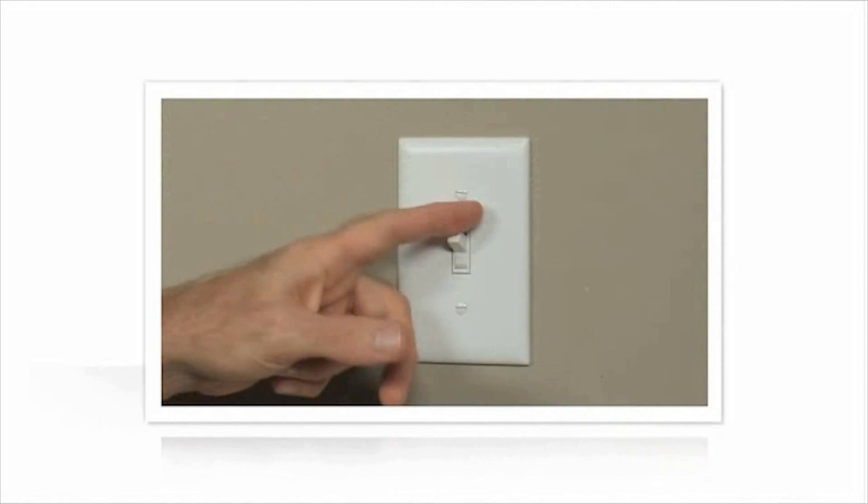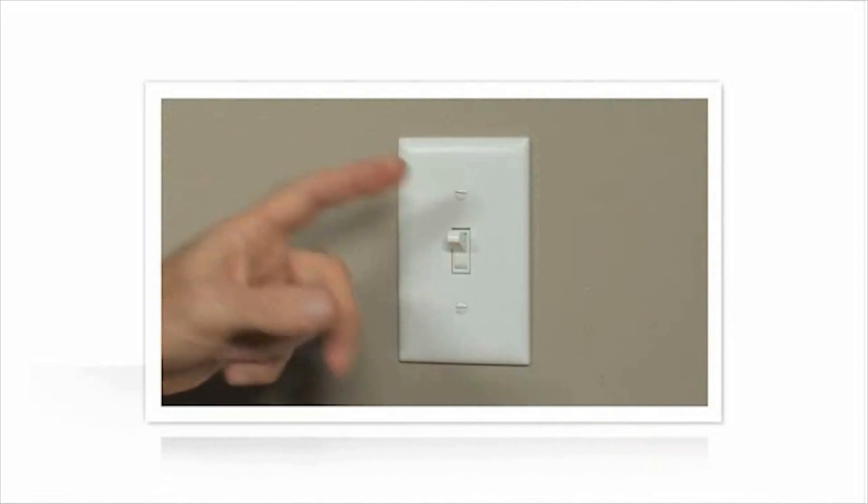Before you begin, you'll need to turn your power off at the circuit breaker. Confirm the power is off by flipping the switch you're going to replace on and off.